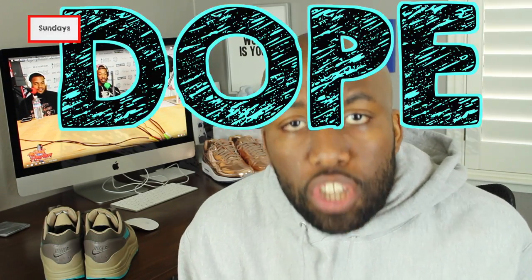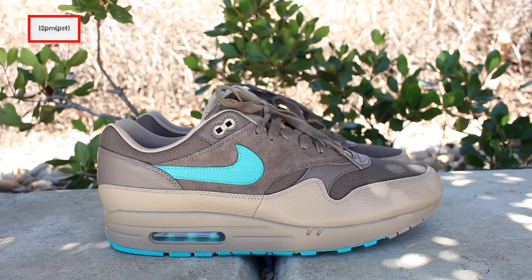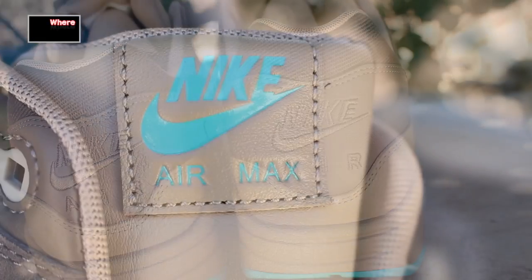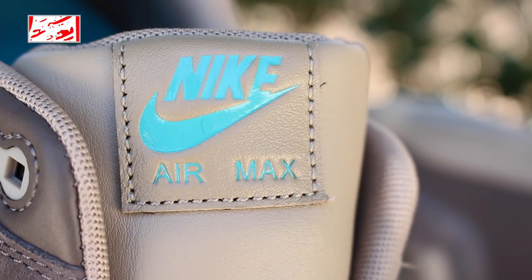My name is Zoe, and if you're here for the first time, make sure you hit that subscribe button and even that notification bell so you don't miss any dope sneaker content. What you've all been waiting for — the Air Max 1 Premium Ridge Rock. I'm glad to have snagged these shoes because in my personal opinion, people are sleeping on these sneakers. Let's get straight up into the review.